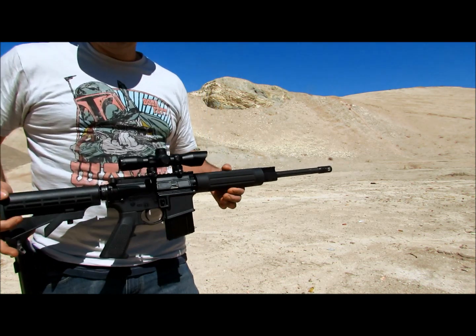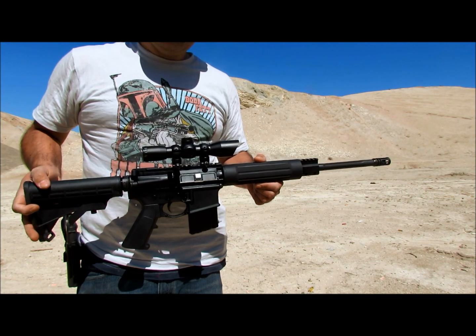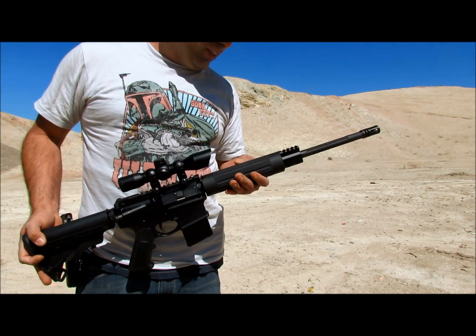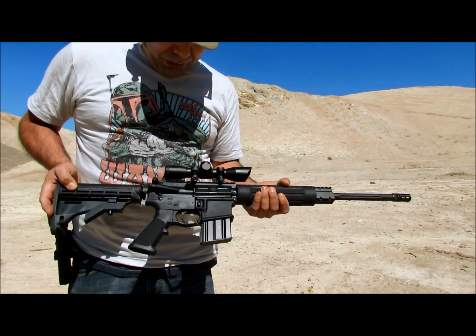Alright, this is one of my newer builds. It's a Model 1 Sales, 16-inch carbine length, has a fluted barrel, free float handguard.